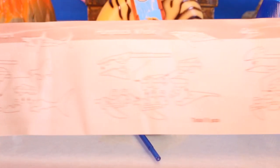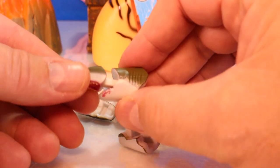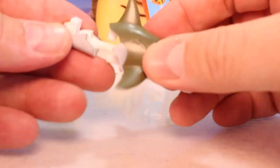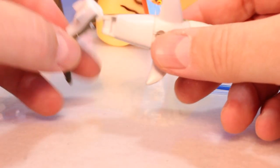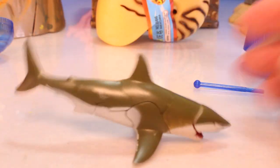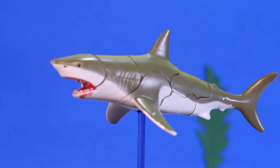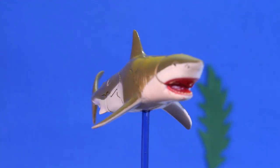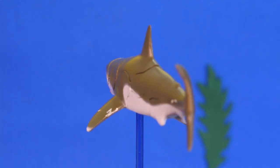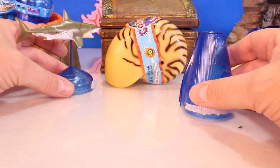This is the great white shark — oh no, maybe it's the humpback whale. Here's the face and then this piece, it's got to go into that piece. Sweet! First one — it's a great white shark. Cool, nice great white shark. That's pretty cool, I like it.